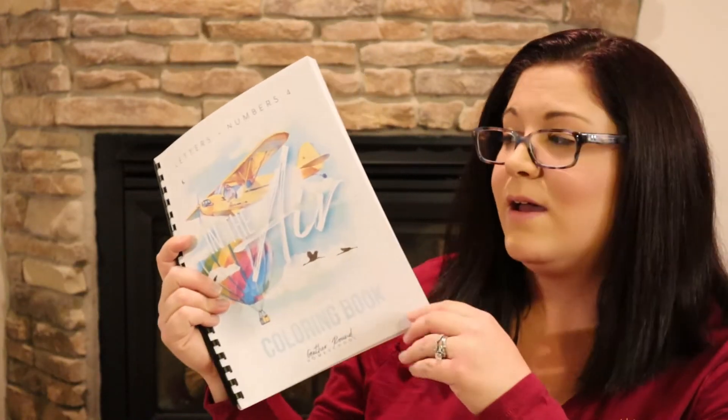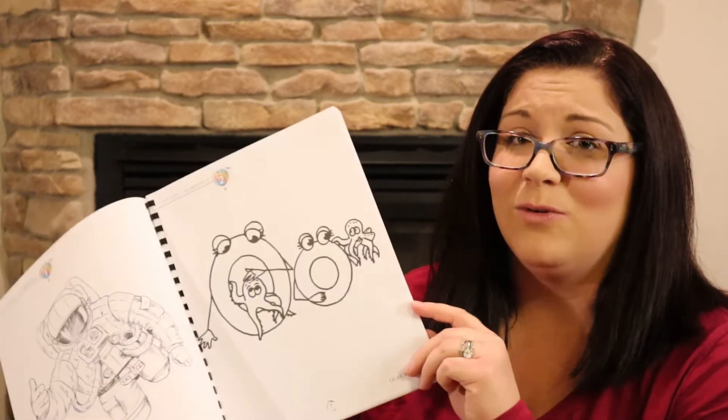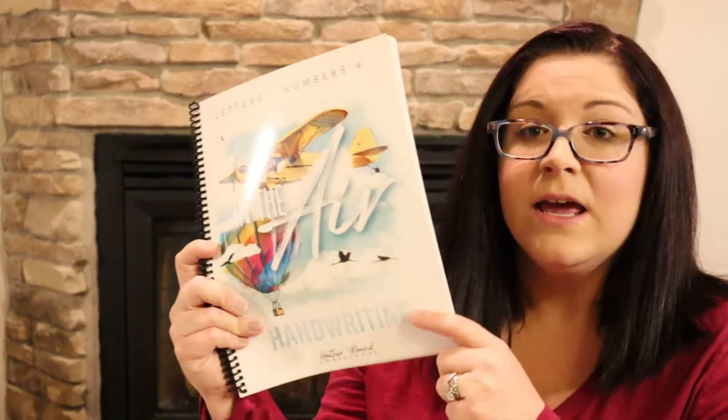Something I got with this curriculum that we didn't even use is the coloring book. For Letters and Numbers 3, I ended up just giving it to my 19-month-old daughter and letting her color it because she wanted something to do. Honestly, if you have someone who really loves to color and loves art stuff, get it — but otherwise it's not needed.